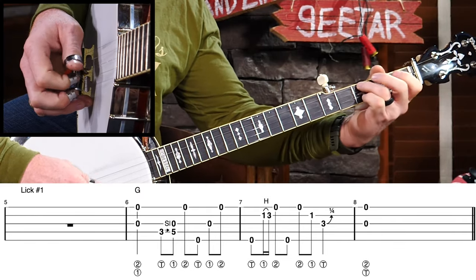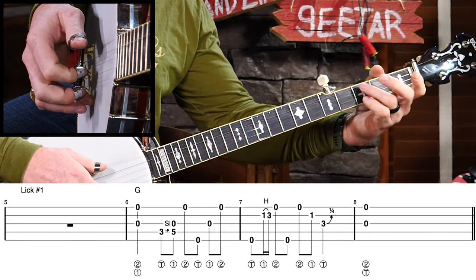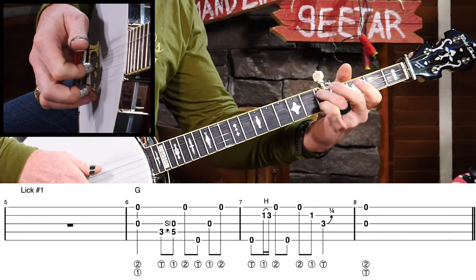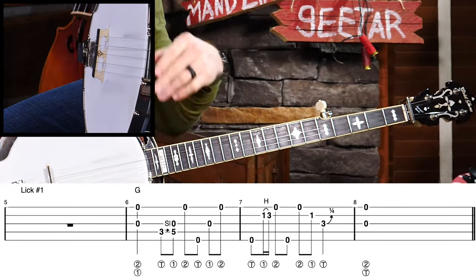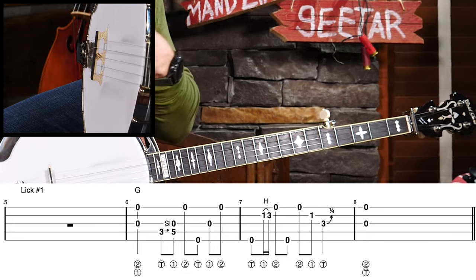One more time, a little faster. So if we're going to use that in the context of the utility roll, it would sound like this. If we're playing over a song that has 4, 6, or 8 measures of the G chord in a row, or you're coming back into it, it would sound pretty good. I think that sounds pretty nice and it's not that difficult. What I want you to see in that lick is that when we do that hammer-on, it doesn't interrupt our forward roll at all. We could have played an open B string or open G string — we're just throwing that hammer-on in there to make it more interesting.